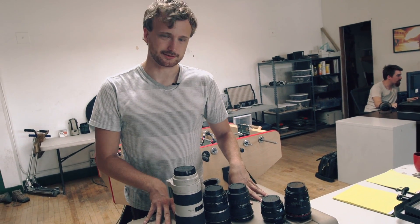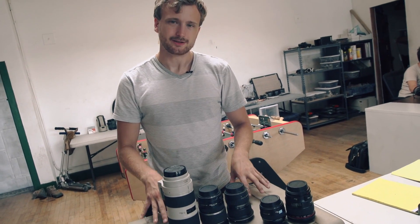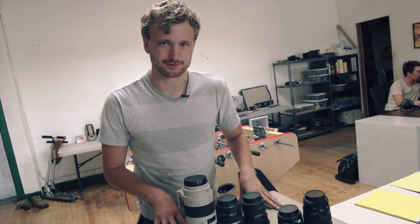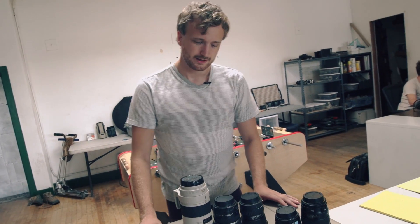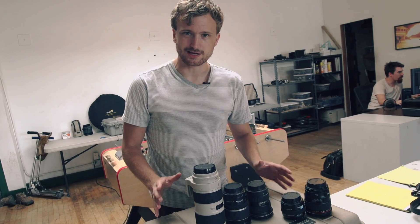You can spend all the money you want on a good camera, but at the end of the day your camera's only as good as the lens you're using, because that's what's actually taking your image and putting it on the sensor — or film, if you're one of those old-school type of people. So I'm going to tell you a little bit about what makes a good lens and about the kind of lenses that we actually have.